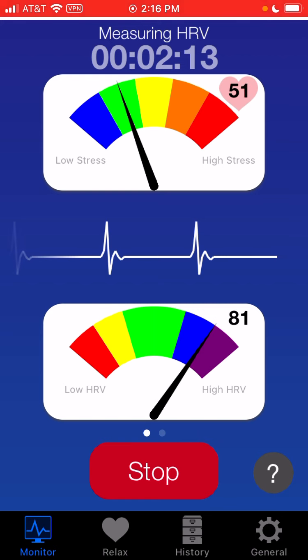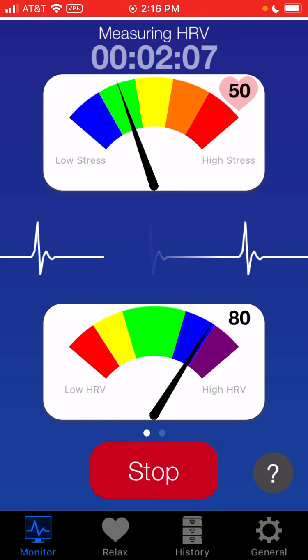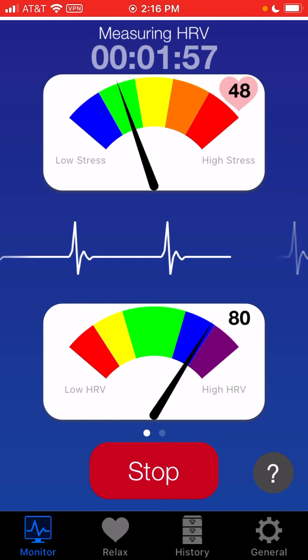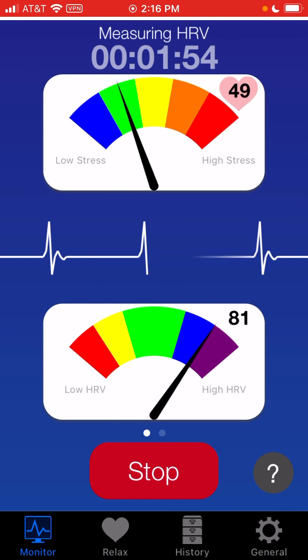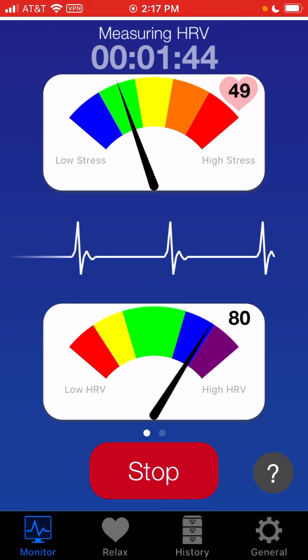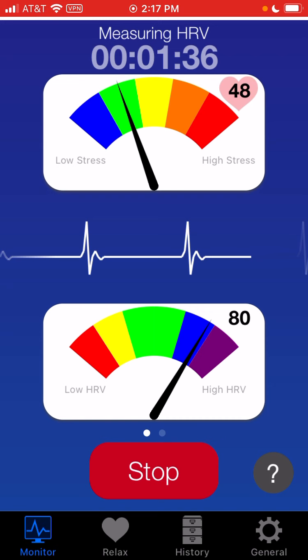Then at the bottom we have our HRV or vagal tone monitor. We see that red would be a low HRV — and once again, this is for your age and gender — all the way up to purple, which is a really, really healthy high HRV. HRV is a number that goes between zero and 100, where a higher HRV is generally good, and a really low HRV can mean disease or stress. There's also a help menu here where you can select things and read about the different charts.